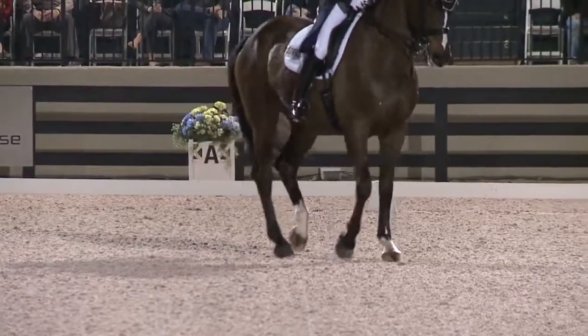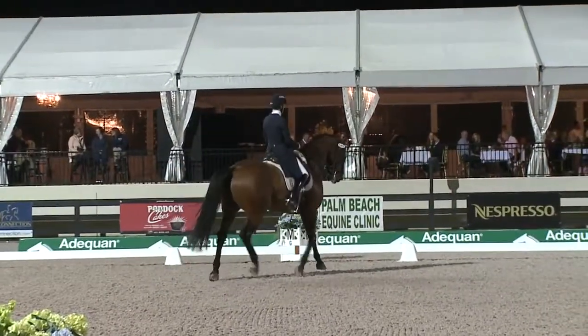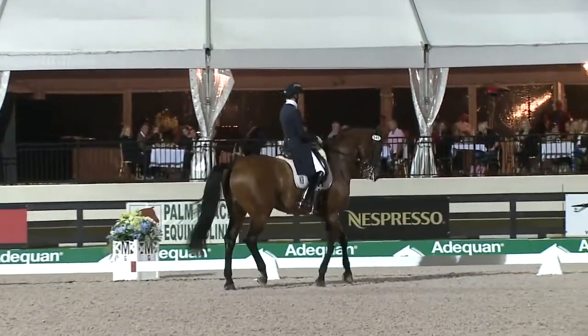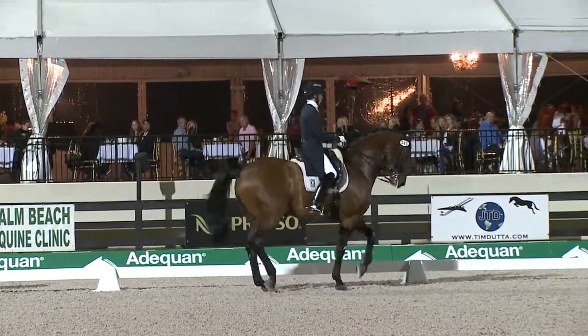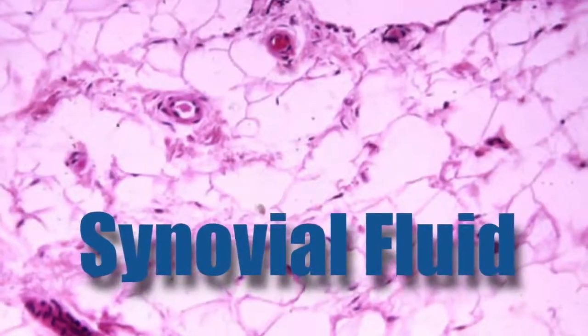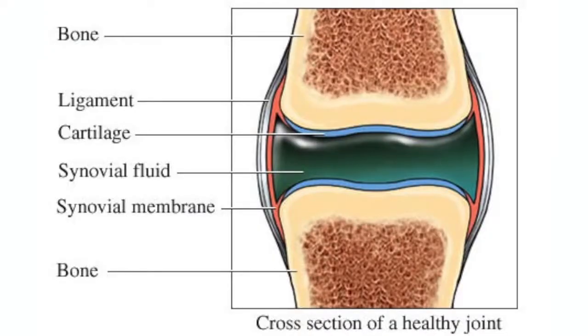The first thing that you're going to see is that the joints are not clicking anymore as the horse moves. You will very quickly replenish and recondition the synovial fluid in the joint. That synovial fluid is the cushion in the joint between the bone and the cartilage — that's what gives you the cushion.